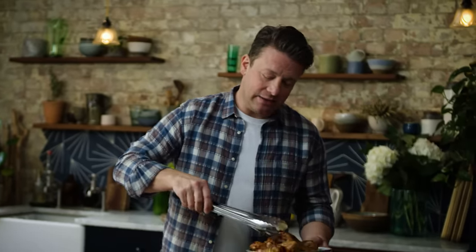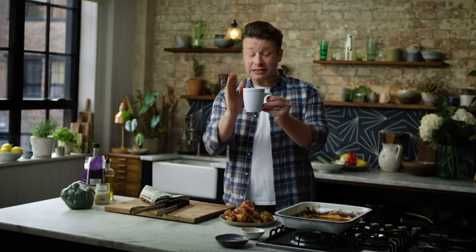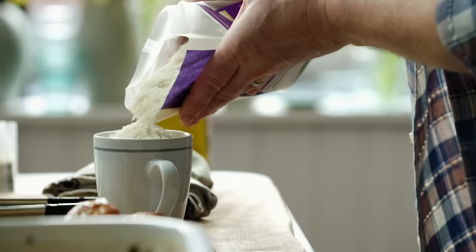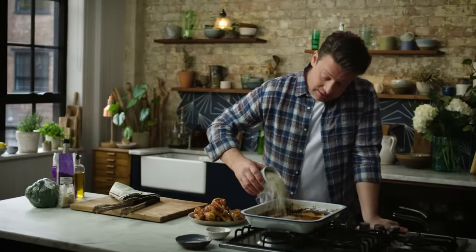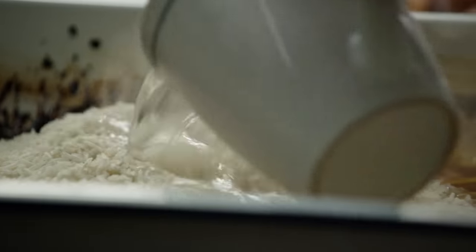What I'm going to do now is a really solid recipe for rice. We're going to use a regular builder's mug — yes, believe me, this will be enough rice for four people. Go in with some fantastic basmati rice, generous to the top. That goes into the tray and then two mugs of boiling water.